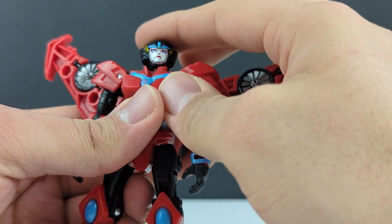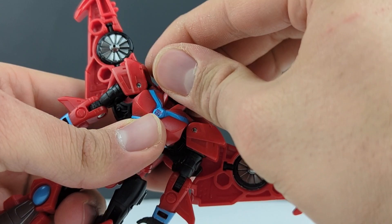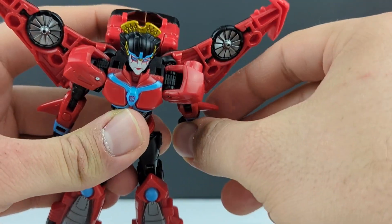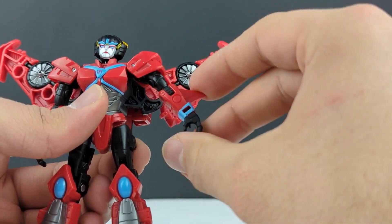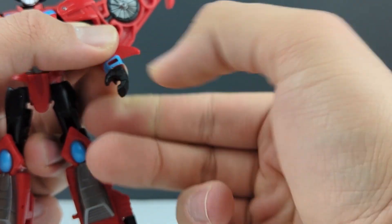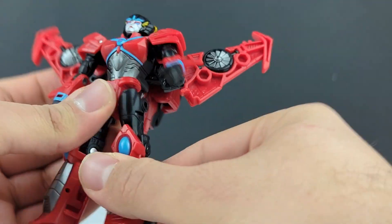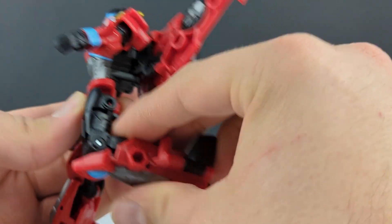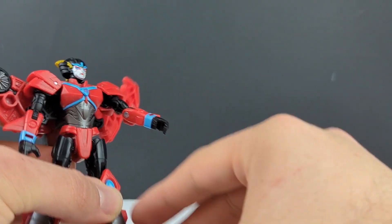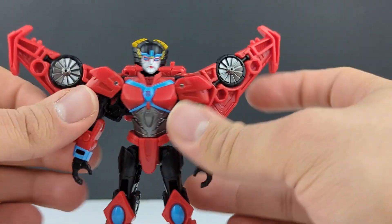Articulation: her head is on a ball joint — not super expressive. You get quite a bit of tilt up, not very much side to side, but it does rotate 360. Shoulders are on a swivel, so you theoretically get 360, but the wings do get in the way. You get a bicep swivel, less than 90 degrees at the elbow, and a wrist swivel. 360 at the waist. Legs go all the way forward, all the way back, and all the way out. You get an upper thigh swivel, 90 at the knee, good ankle tilt, and some forward and back movement — pretty basic poseability overall.